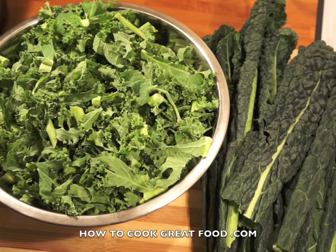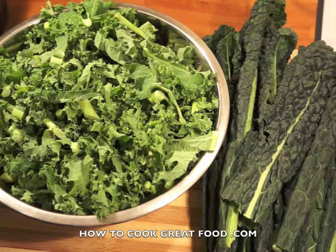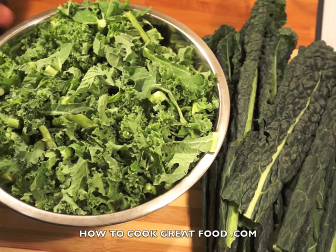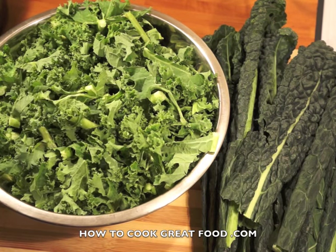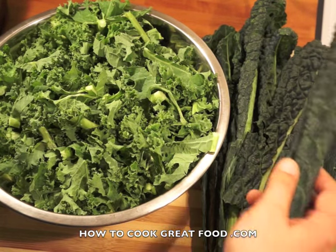Welcome back to howtocookgreatfood.com — please click subscribe. On the menu today we're looking at kale and cooking a really simple, basic version of it. It is a great vegetable; people have been going crazy about it the last few years. It seems to have gone from cow food to top restaurants, which is wonderful.